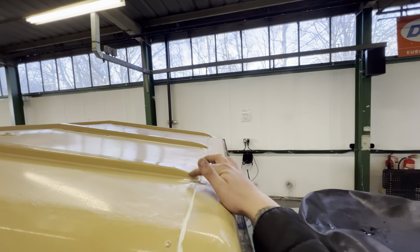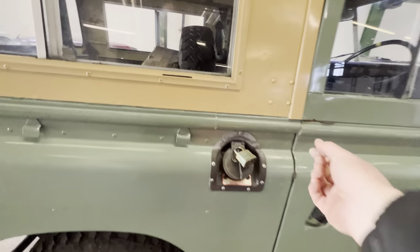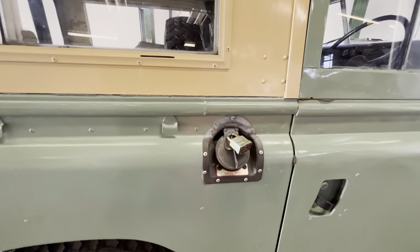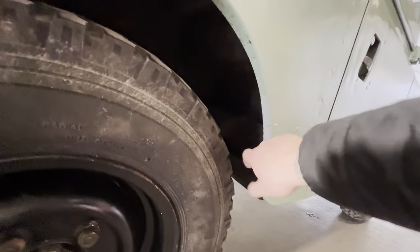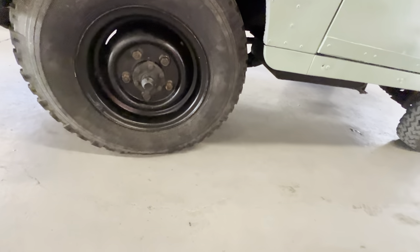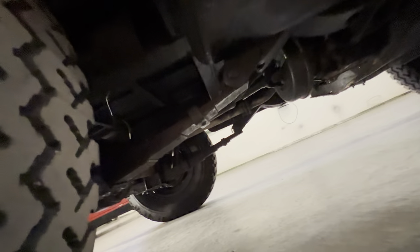It's got a bit of sealer in there just to keep it all nice and dry. Moving down the driver's side, this section can be a bit of an issue for corrosion, but as you can see it's nice and clean all the way along. It does have a lock on it and we've got the key for that, which is nice. Around the filler cap that's all good and tidy, and again this arch is nice and sharp all the way around. Having a look underneath from here — very nice underneath.